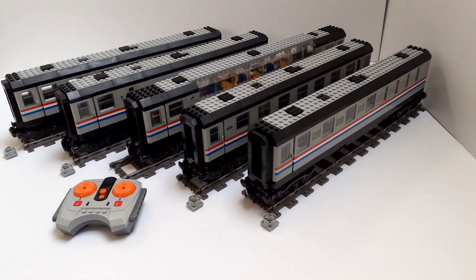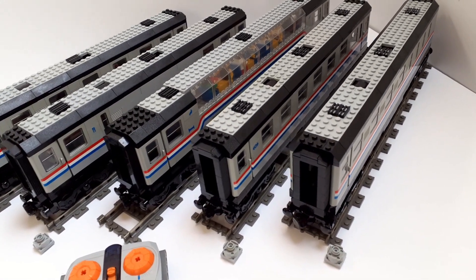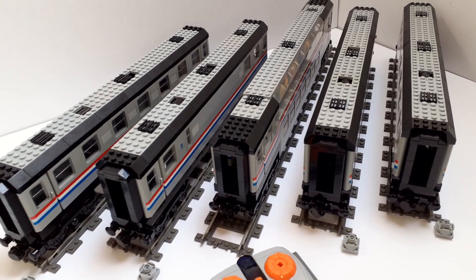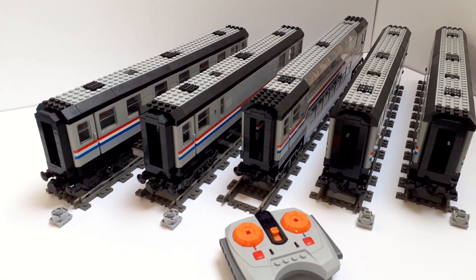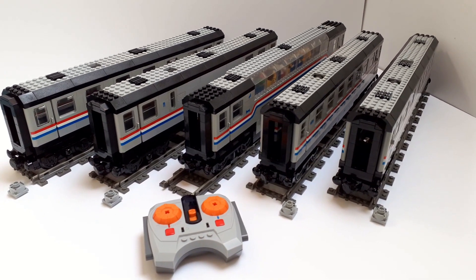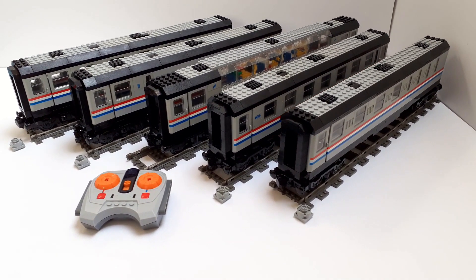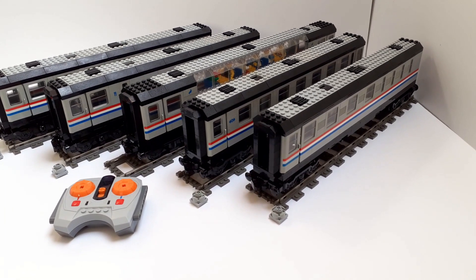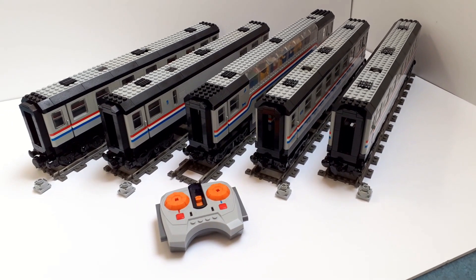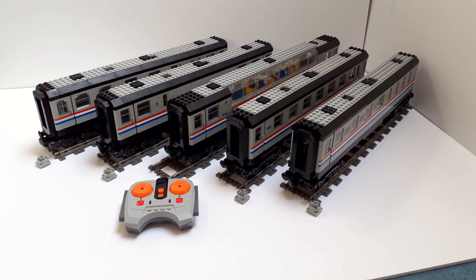Thank you all so much for watching. It was really cool to be able to play with these coaches again, get them back together, and look after them. Now that I have a small tub with all the Metroliner-specific parts in it, it's nice to look back. Whilst I've modernized them, they're still recognizable as Metroliner coaches. It's one thing to have the set, but it's another to have it as your own custom design — especially with a matching locomotive, which is the next video coming out. Be sure to like and subscribe if you haven't already. Bye bye!